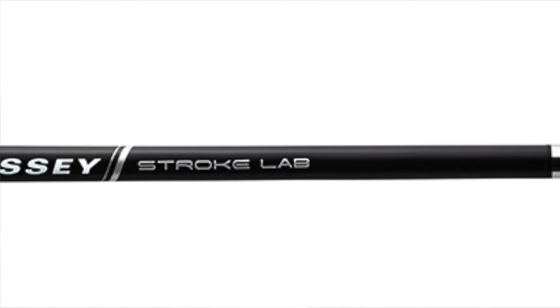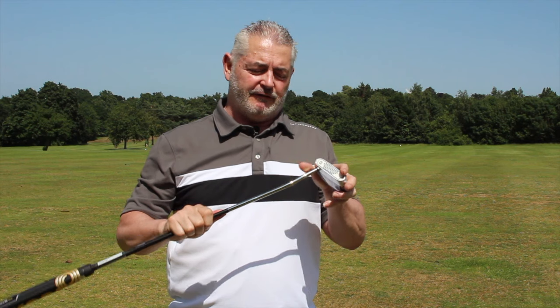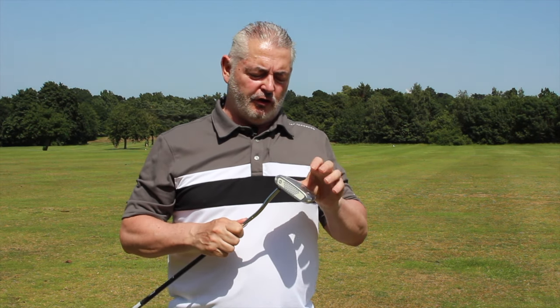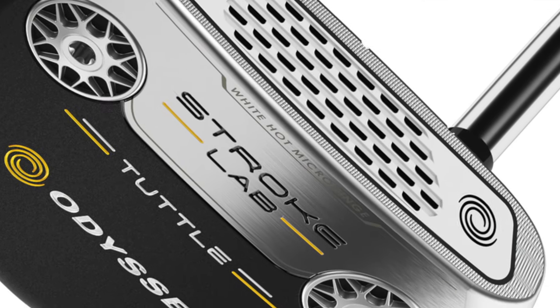Basically saving 40 grams, and as you can see it's a carbon composite shaft with a steel tip. What they've done is used two 10-gram weights on the bottom.